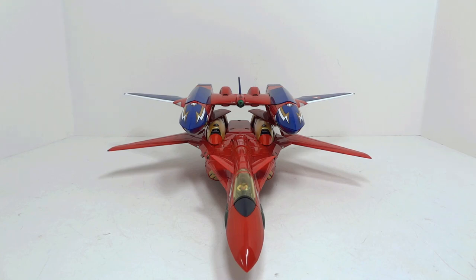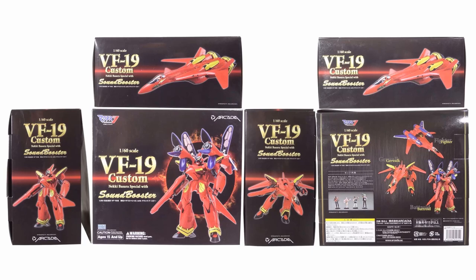Hello everyone. Welcome to Scorch Your Toys at NAMoon.com's review of Arcadia's 1/60-scale VF-19 Kai and Sound Booster gift set. This gift set was released in September 2014 for 34,800 yen.